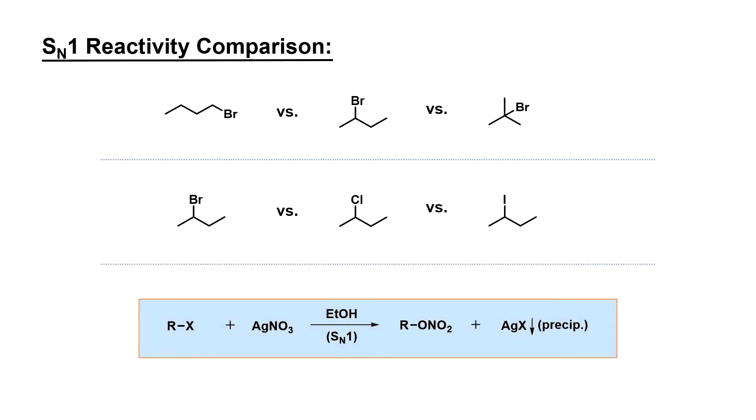In the second part of the experiment, the SN1 reactivity of 2-bromobutane will be compared to both a series of alkyl bromides with different degrees of substitution and a set of alkyl halides containing bromine, chlorine, and iodine as the halogen. The reactivity will be assessed by comparing the rates of reaction between the alkyl halides and a solution of silver nitrate and ethanol. This reaction exhibits first-order kinetic behavior and produces silver halide, which is insoluble in ethanol.